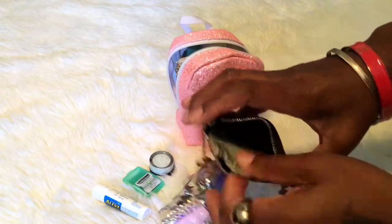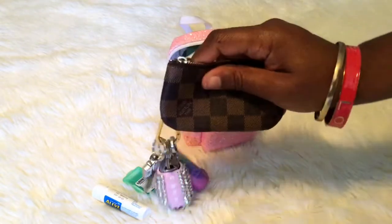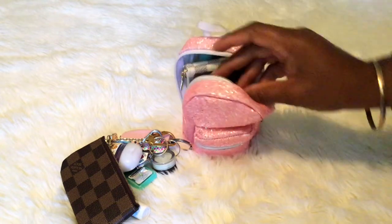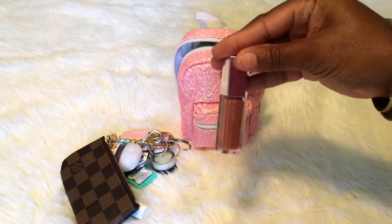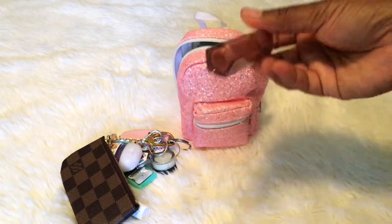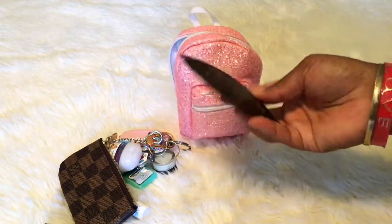In here I just have some cash and some change. This can also hold a four-ring or six-ring key holder. I have Fenty lip gloss — it's the Fenty Glow lip gloss. I also have my card holder from Louis Vuitton monogram.